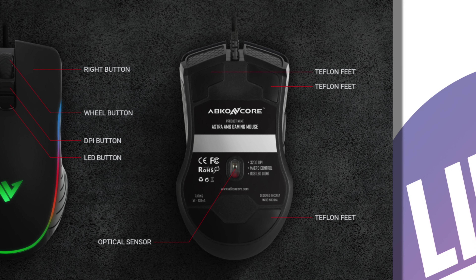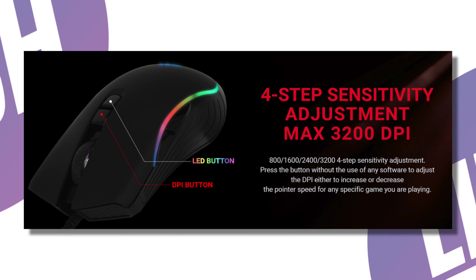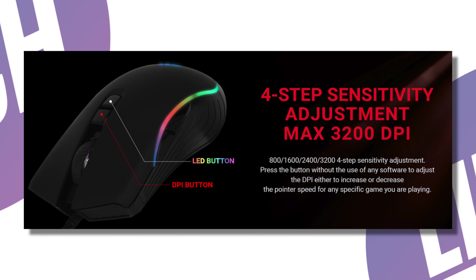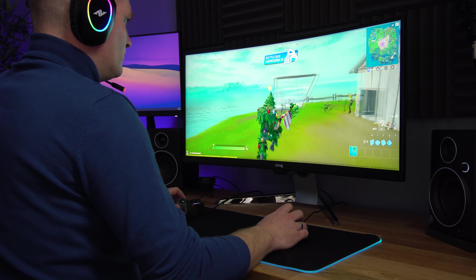Underneath you get standard Teflon feet, so the mouse moves around easily on a mouse mat but when you let go it stays put. That's pretty standard for a budget gaming mouse but it works well. The optical sensor has an adjustable resolution of 800, 1600, 2400, and 3200 DPI. Simply put, the lower the DPI the slower the mouse will react on screen.